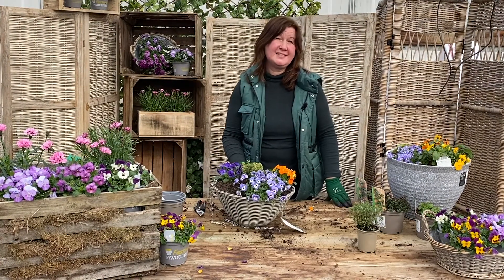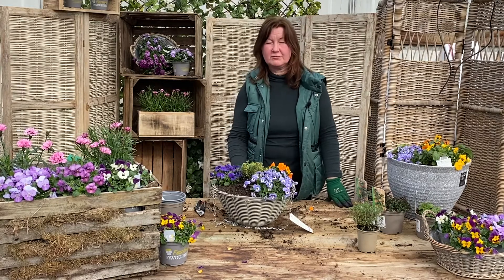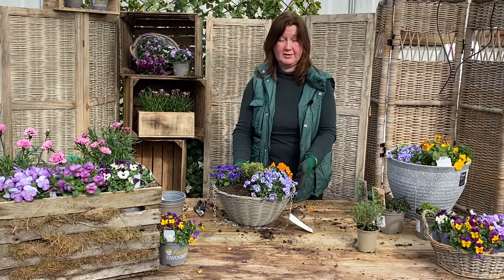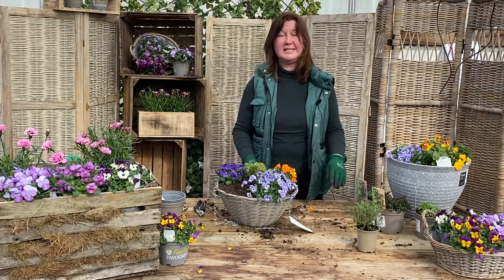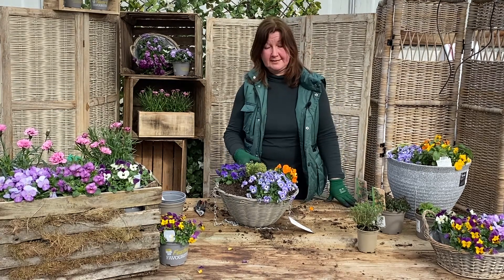So if you're popping in this week, do come and have a look at our lovely greenhouse — it really is full of colour. It's got every colour you would want in the violas. And if you want to make yourself a little edible pot or hanging basket, there we are.